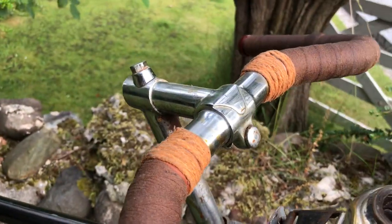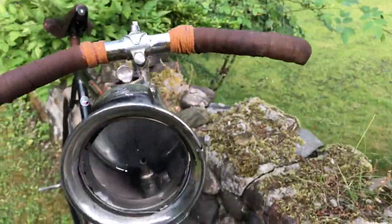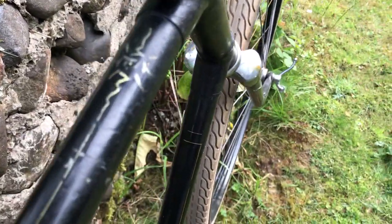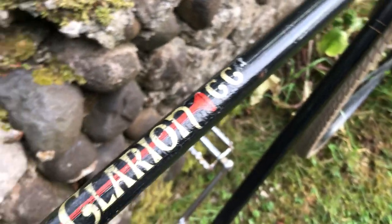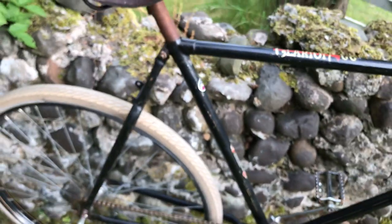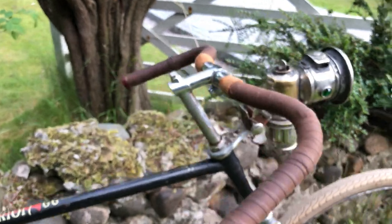There's a metal stem and of course the cowhorn bars. That's a Lucas Calcia Major lamp. At some point in its life the bike has obviously gone through some Amsterdam hippie days — there's a little bit of hand artwork applied — but there's no way I'm getting rid of that; it's part of its story.